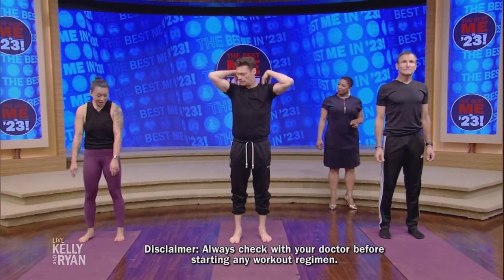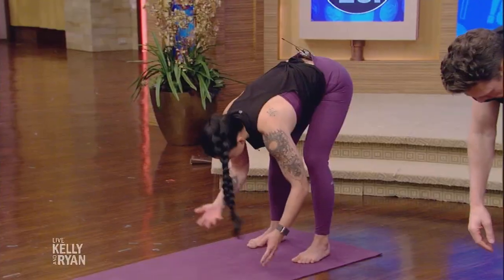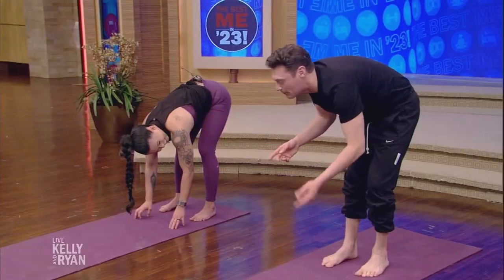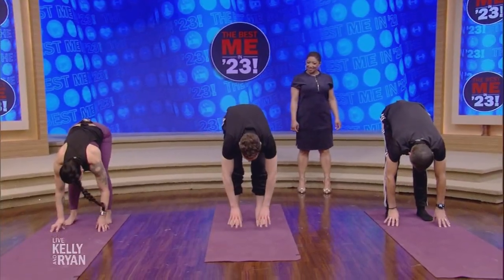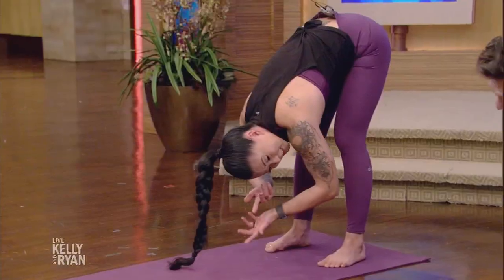Feet underneath the hips. Simply bend the knees and you're going to forward fold — rag doll it down. You can always have blocks or books underneath your hands. You can even grab onto opposite elbows. That's nice. Just allow your head to kind of go, and you can sway from side to side.